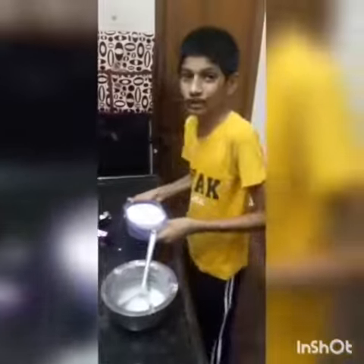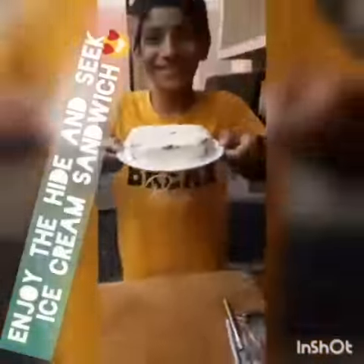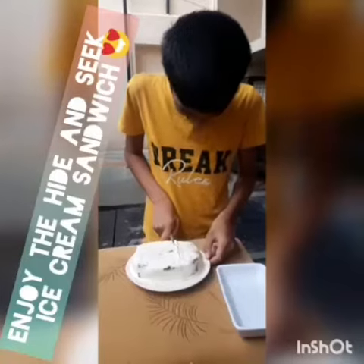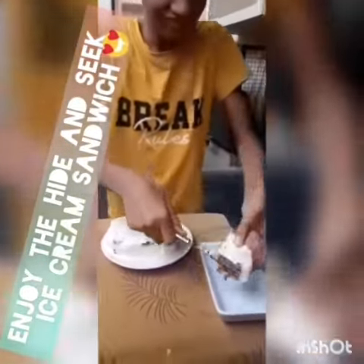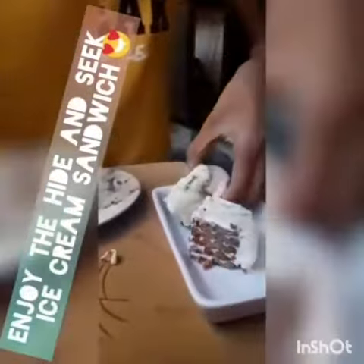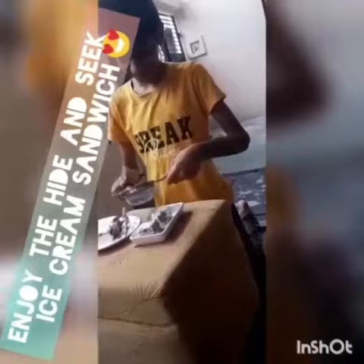Then freeze it for 1 hour. Your ice cream sandwich is ready. Now garnish it with cocoa powder.